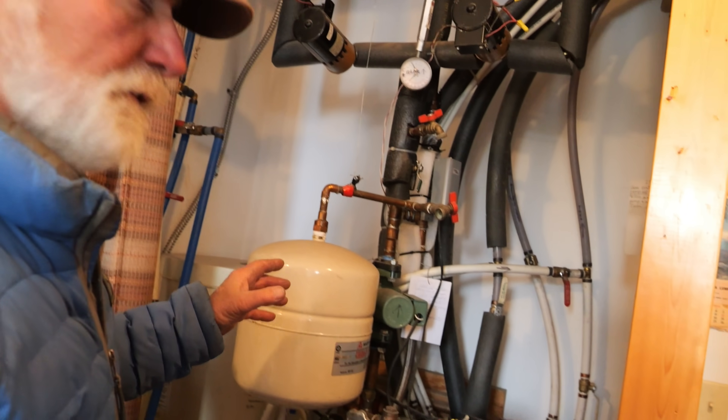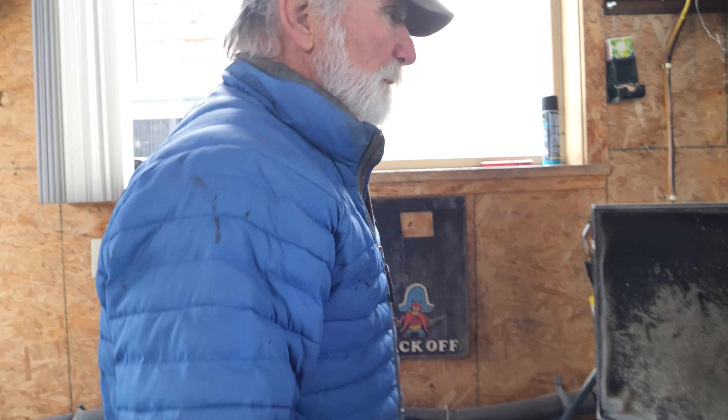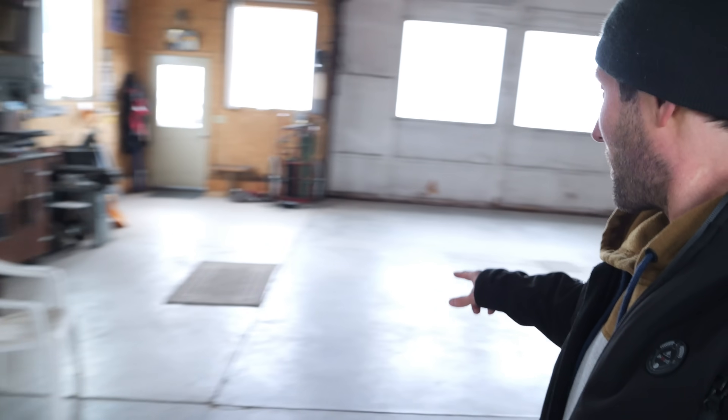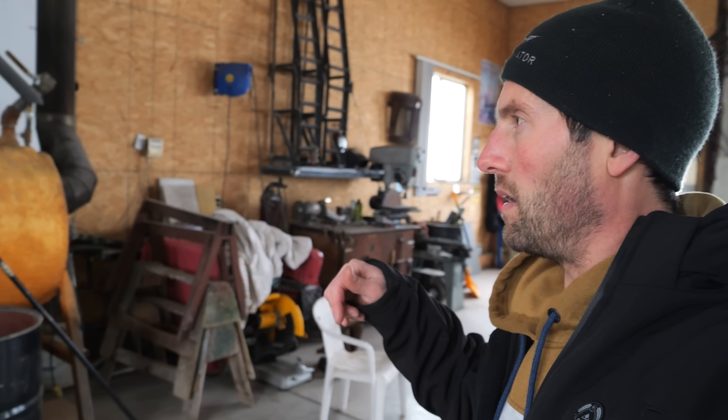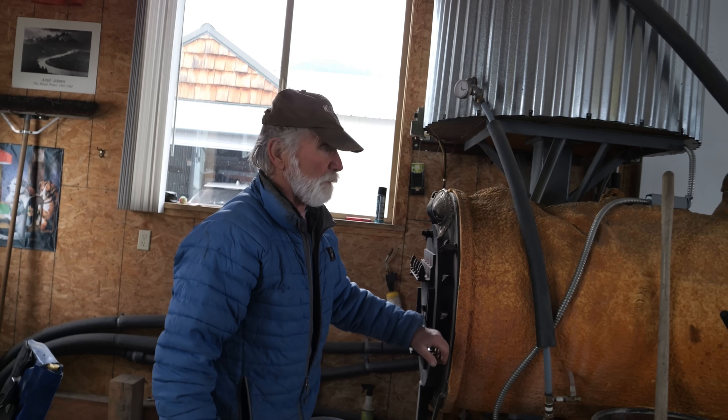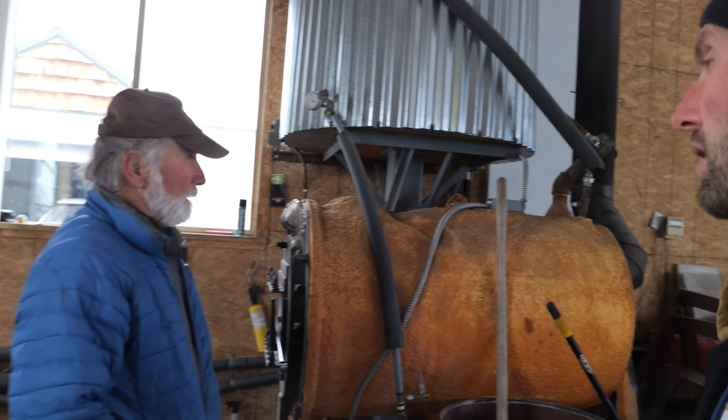Tom is going to show us his hydronic heating system. This whole concrete floor has radiant PEX tubing in it. Tom built this system 18 years ago, and had a similar one 40 years ago. It's a proven, older system — Tom was something of a pioneer — and it has worked for decades.